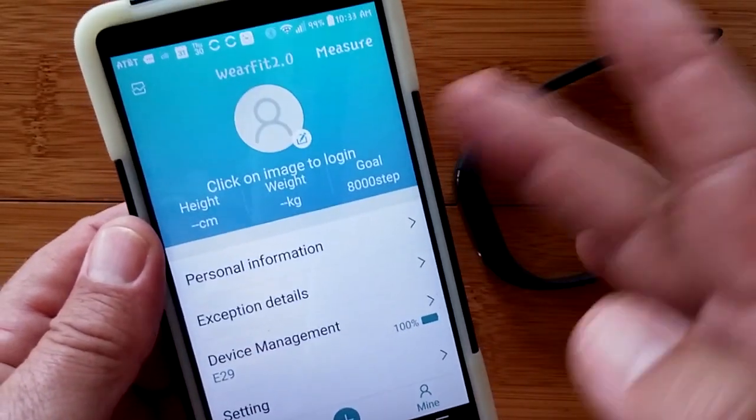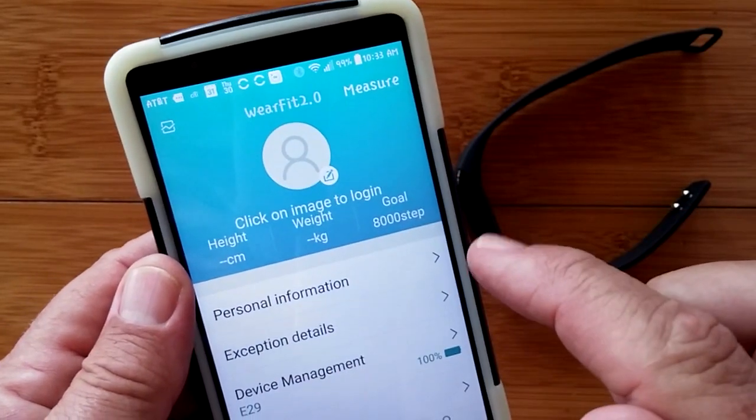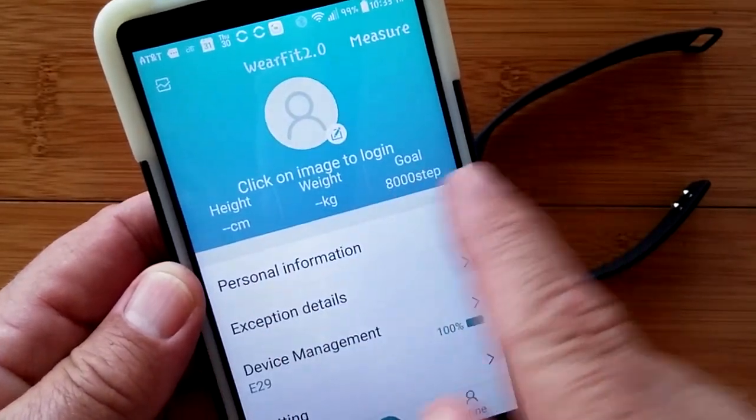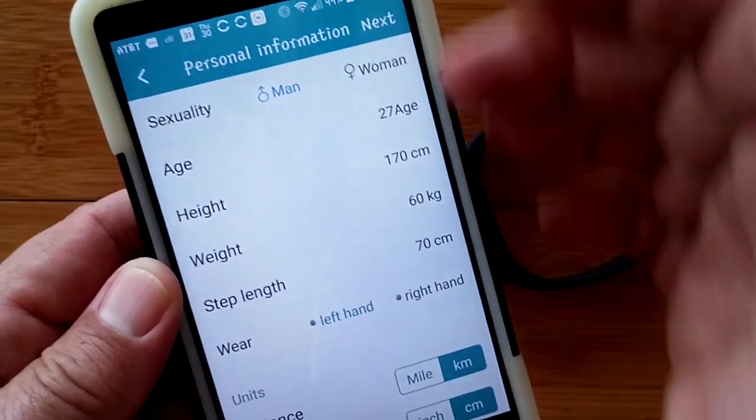Under 'Mine,' you get into your basic information. You can log in and set up your own account on this system, put in your own metrics, your goal, and your personal information.